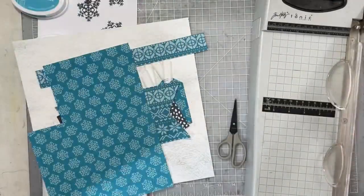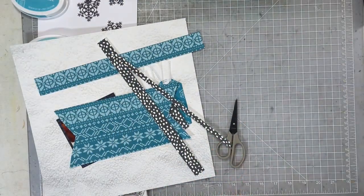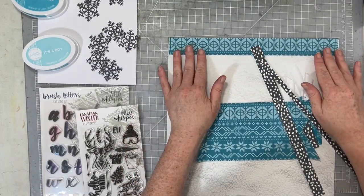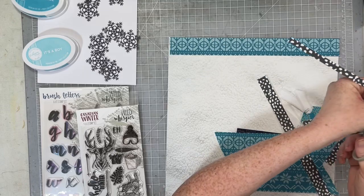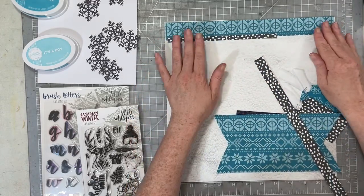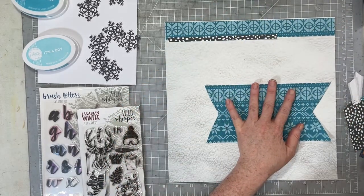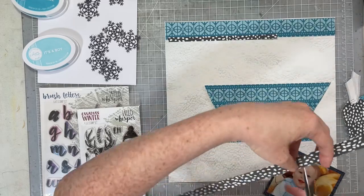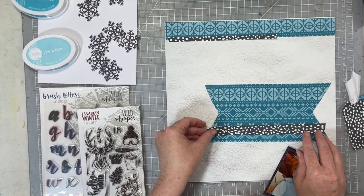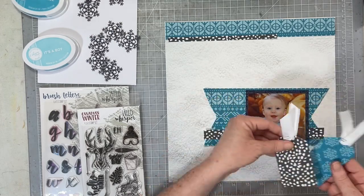I'm going to mat my photo on that banner piece, and for some accent I have this messy, almost painterly polka-dot paper that I'm going to use. I'm going to keep the design of this layout pretty — very Sarah, that's what I'm going to call it. So I'm adding a strip at the top with the polka-dot paper, doing the same thing at the bottom with the banner, that strip, and then my photo.